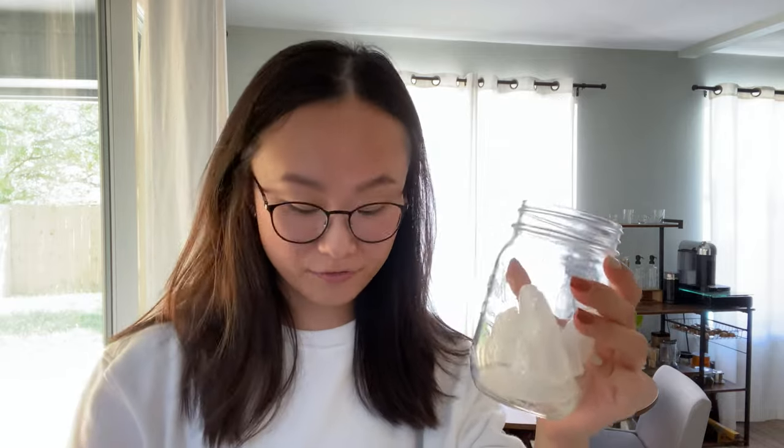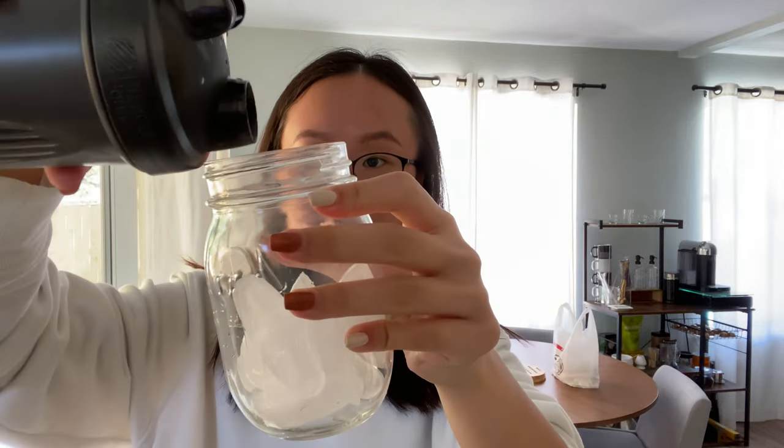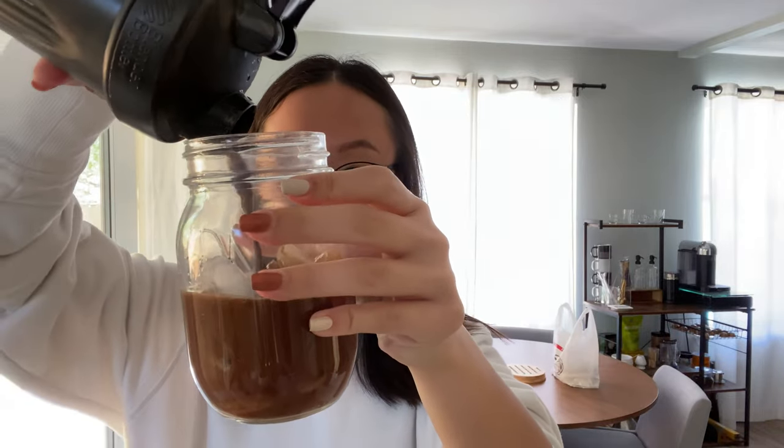Shaking the espresso with the other ingredients really helps incorporate everything together a lot better — it also just does something good to the espresso. I have a cup with some fresh ice and I'm going to pour the shaken espresso into the cup, then top it off with some almond milk.